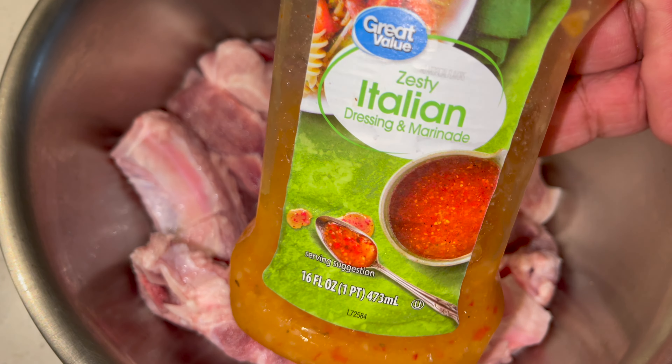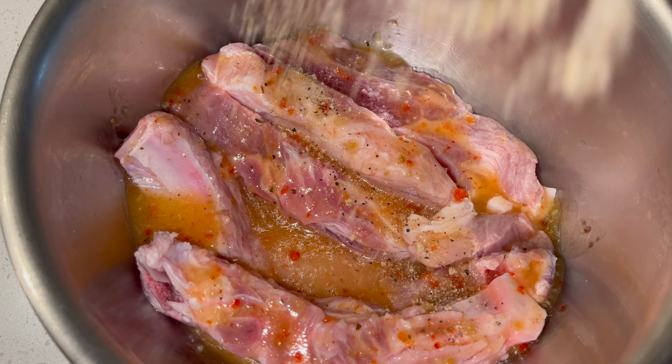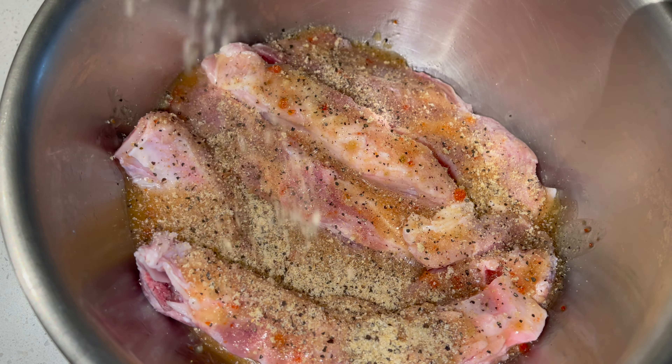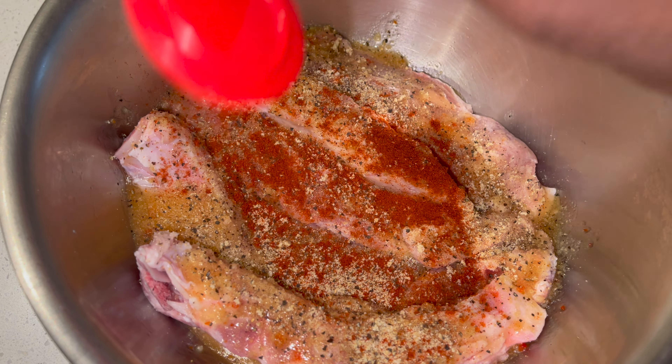Cooking some country style ribs in our air fryer — the kind I'm using is bone-in. Going to use some zesty Italian dressing. Put as much as you like on, but the more the better. Follow that up with some steak and chopped seasoning. Get that all in there and spread that all around.